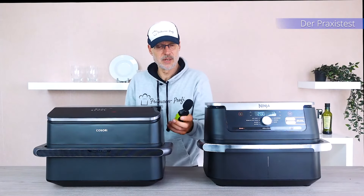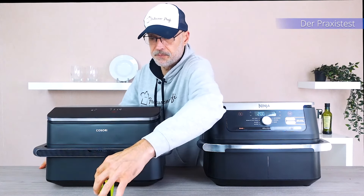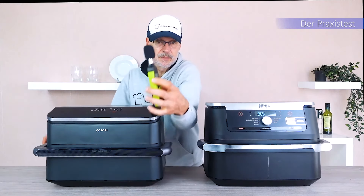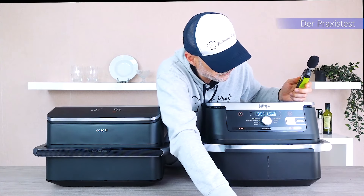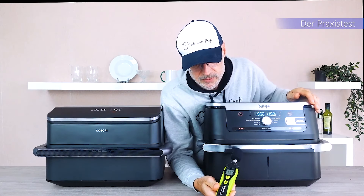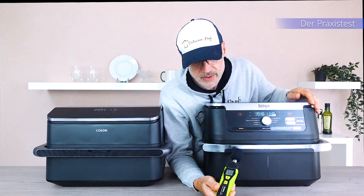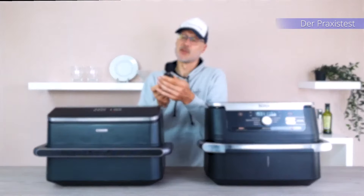And as always, we'll quickly do a sound volume check. Let's begin with the Kozori first — it's currently measuring at about 59 to 60 decibels. Now for the Ninja: 62 to 63 decibels, so about 1 to 2 decibels louder, but both well within range.